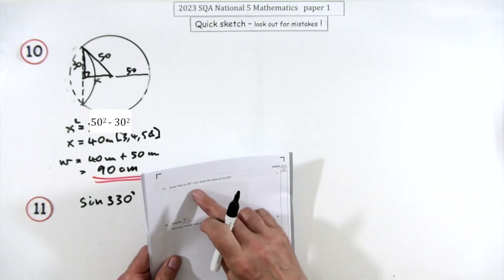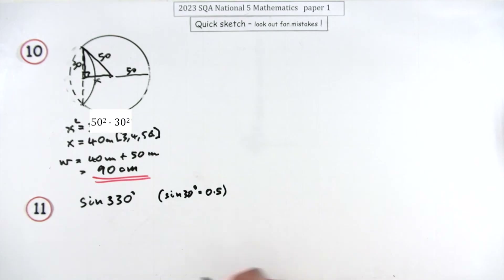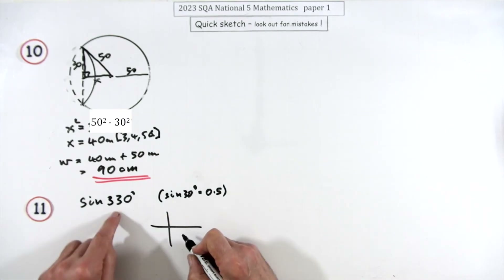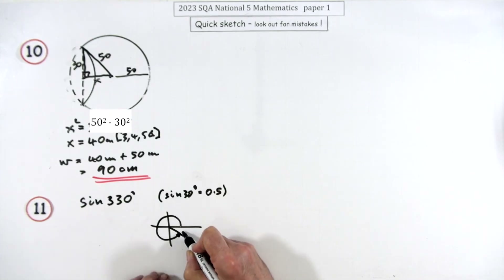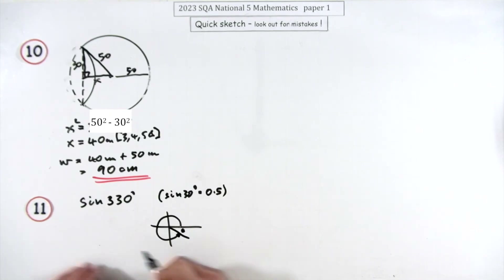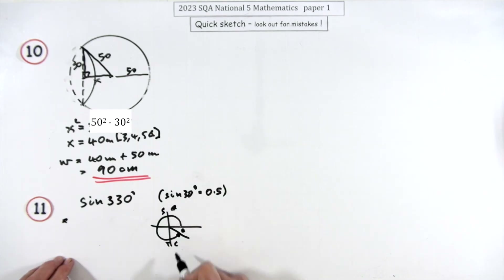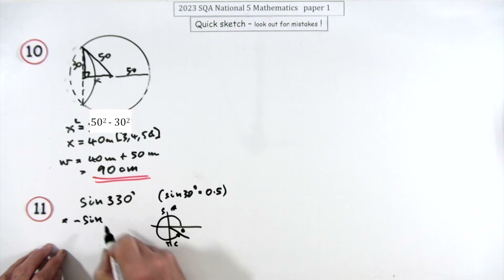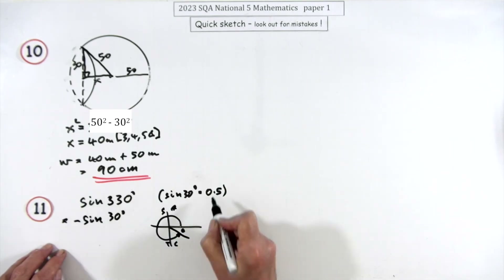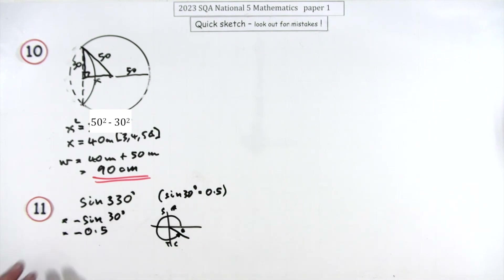Question 11, one mark: state the value of sin 330°. Going around to 330° leaves 30° in the fourth quadrant where sine is negative. So sin 330° = −sin 30° = −0.5.